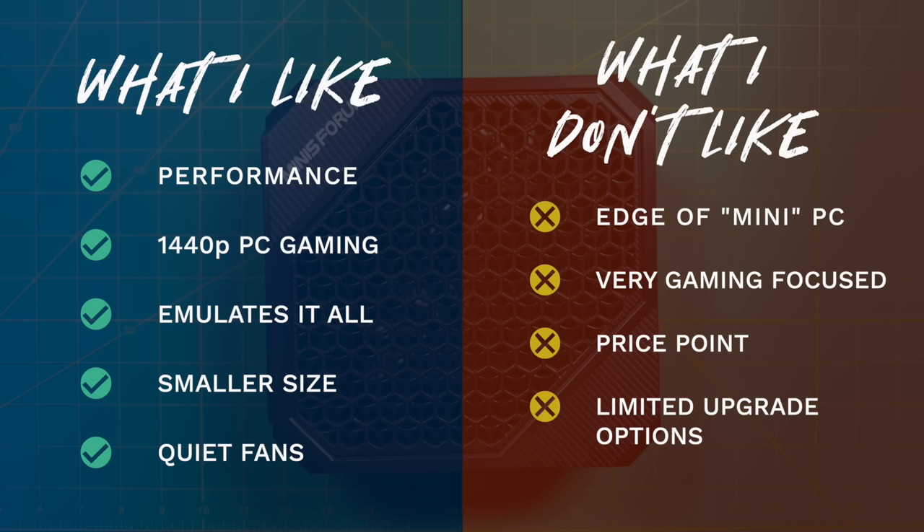Now for the negatives. This is at the very edge of what I would consider a mini PC — laid horizontally, it takes up quite a bit of space. I wouldn't classify this as a multi-purpose workhorse; it's very much gaming-oriented. CPU-intensive programs like AutoCAD or video editing may not be the best fit. So if you're looking specifically for gaming, it's a good fit, but for everything else you may want more CPU power. And the price point is an issue — the configured version is $780, which is quite expensive.